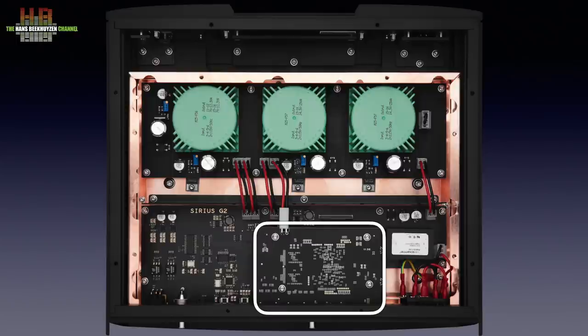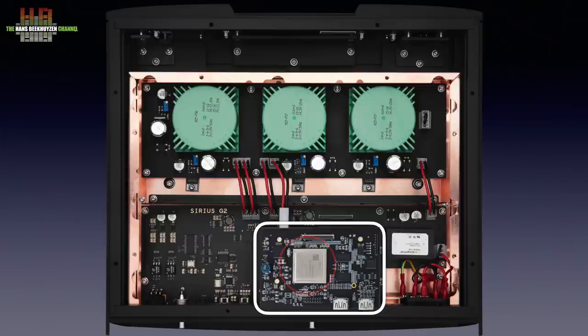The Proteus G2 is based on the Xilinx Artix-7 FPGA. This powerful field-programmable gate array is programmed with bespoke Auralic software to handle up- and down-sampling, equalizing and speaker placement correction.